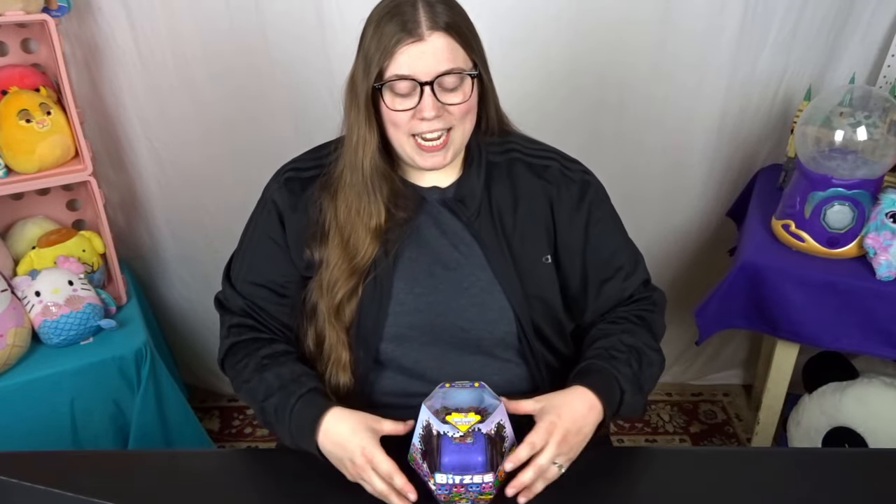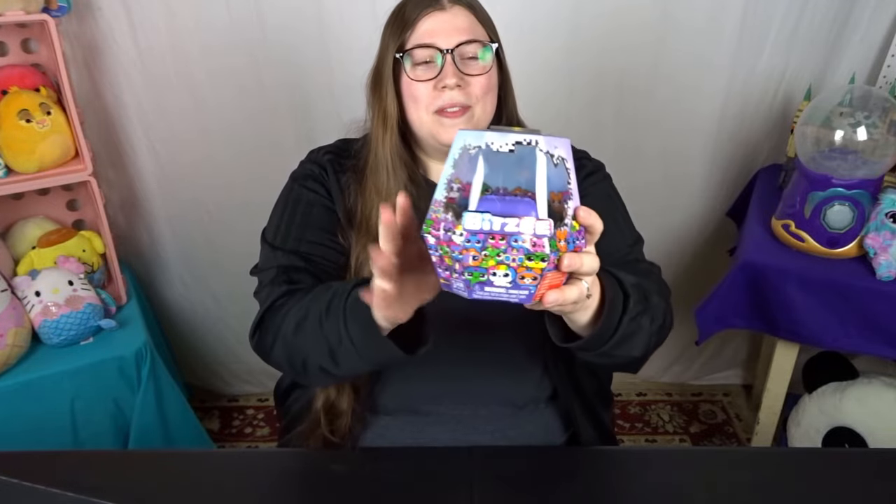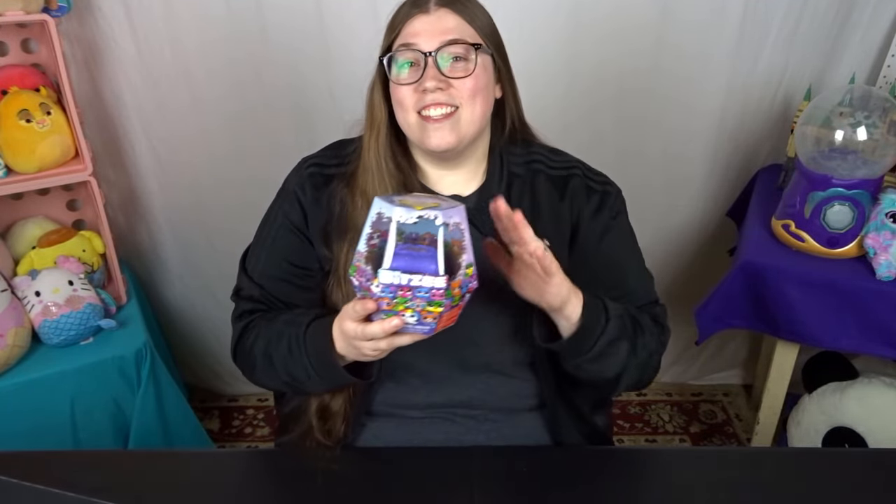Hello everyone! Welcome back to my channel. Today is Friday. I had a great week of work and when I came home today I had this waiting for me at my doorstep. This is the Bitsy Virtual Pet by Spin Master and it's being advertised as the first digital pet that you can touch.